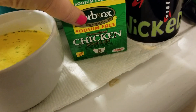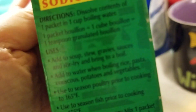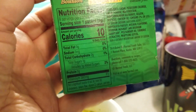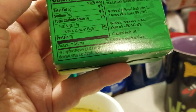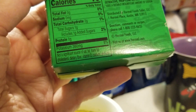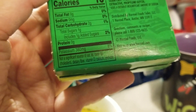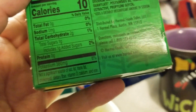Let's grab the box and do the ingredients. Sorry about my filthy counter. It's 10 calories per packet, no sodium, and a gram of sugar — which is a bit weird, but we'll get into that with the ingredients — and 380 milligrams of potassium. There is a potassium aftertaste.